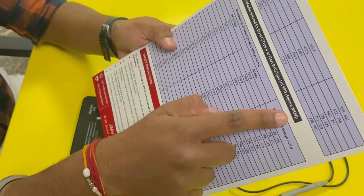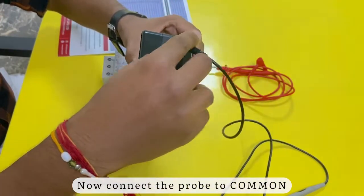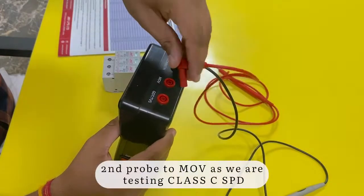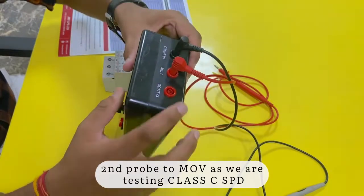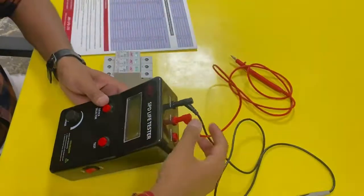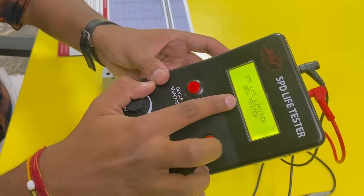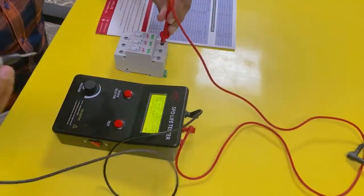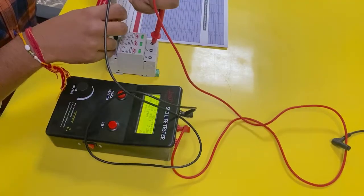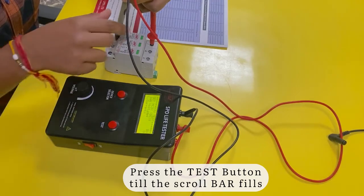Now let's start the test on class C SPD first. Connect the first probe to the common terminal and the second probe to MOV, as we are testing class C SPD. Switch on the device, then connect the other end of the probes to the SPD. Press and hold the test button until the toolbar gets filled.